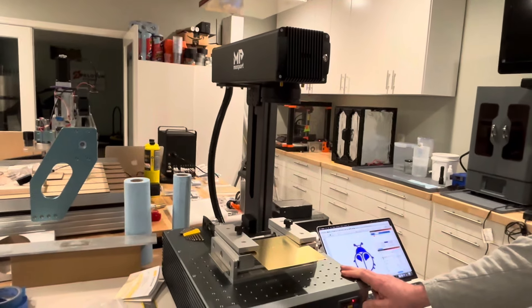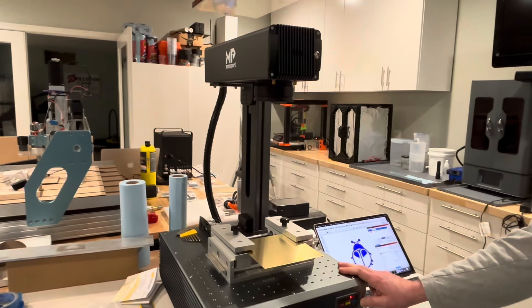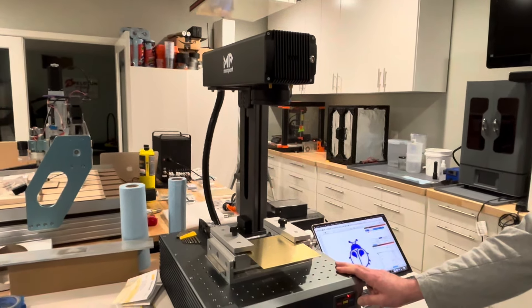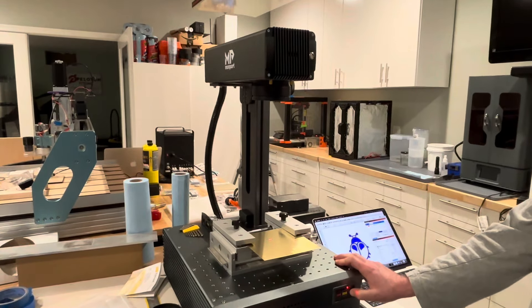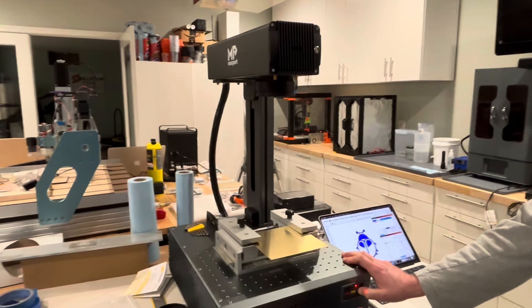Tonight we are etching and cutting brass. The brass is one millimeter and Cameron's about to show you how the autofocus works on this machine. This is the Monport 100 watt MOPA fiber laser.